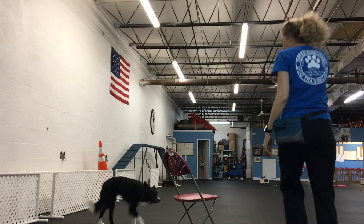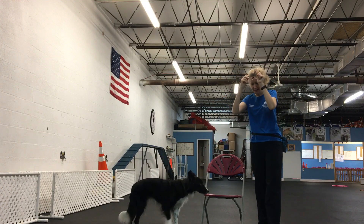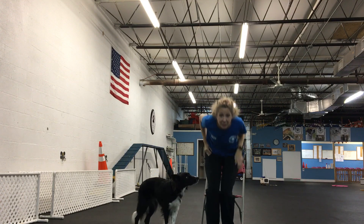Okay, Maisie! Let me show you how I taught Maisie to jump into my arms. It only took about 15 minutes or so.